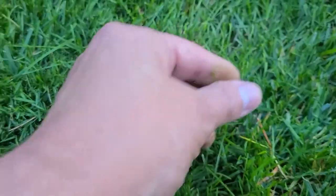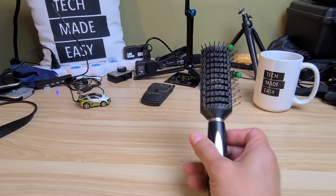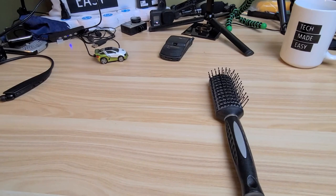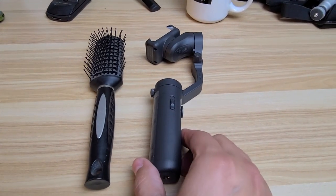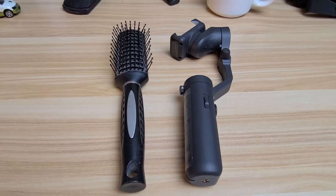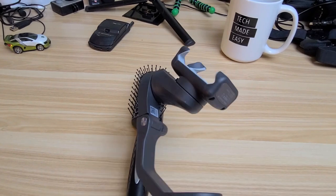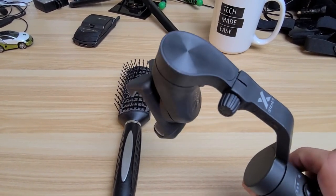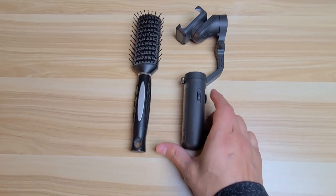This is the gimbal I've been using—it's the size of a hairbrush, very compact and affordable. It really makes for smoother video. I'll put the link in the description.